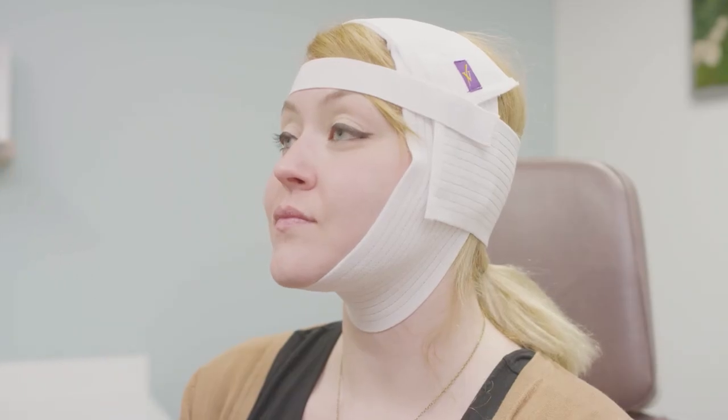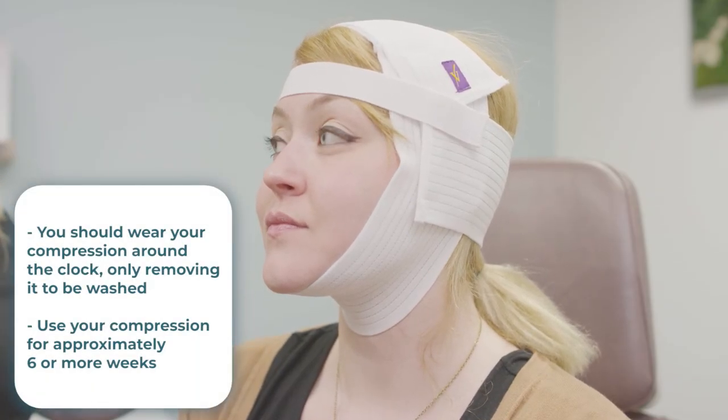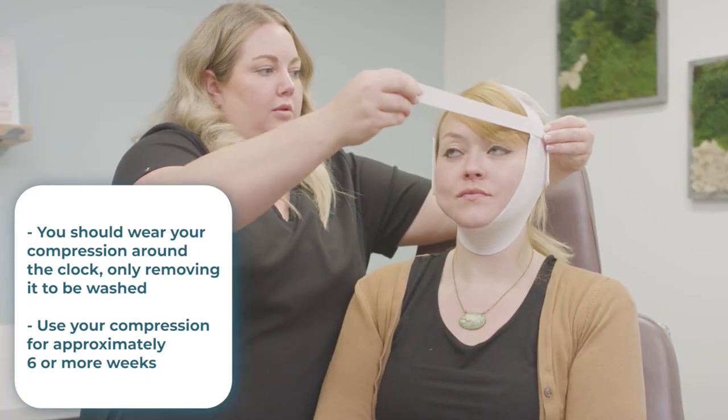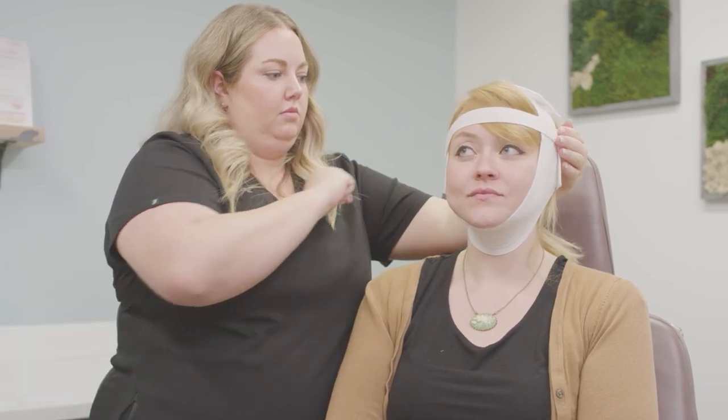Consistent compression is necessary for your face and neck to heal properly, so you should wear your compression around the clock, only removing it to be washed. You should expect to use your compression for approximately six weeks after surgery. You may purchase an additional garment to alternate between if you would like. Please call our office if you have any questions.